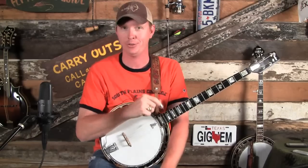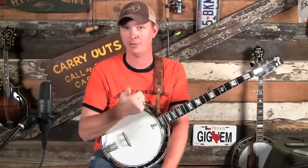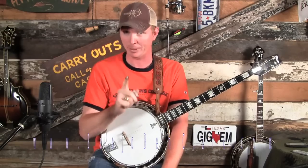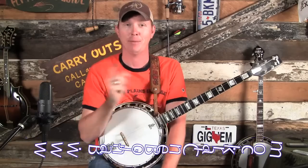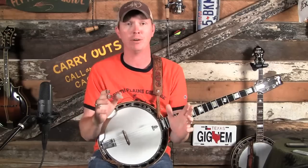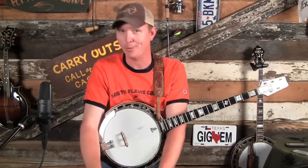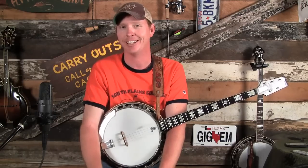If you're watching this on my YouTube channel, I would like to invite you to please subscribe so that you're notified when these videos come out. Second, if you're not a Gold Pick member over on BanjoBenClark.com, I invite you to do that. By becoming a Gold Pick member, you're going to have access to these 30 and 40 minute HD quality video lesson series that I upload each and every week. We have a lot of great new goodies coming to BanjoBenClark.com, so I invite you to go over and check it out.